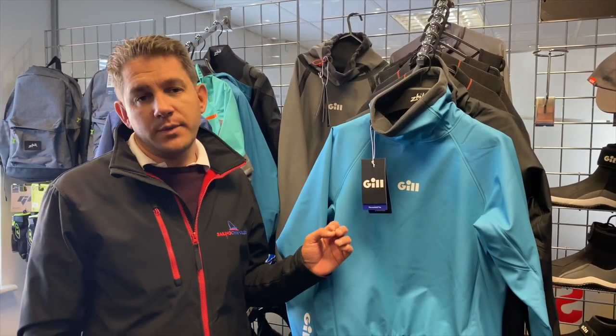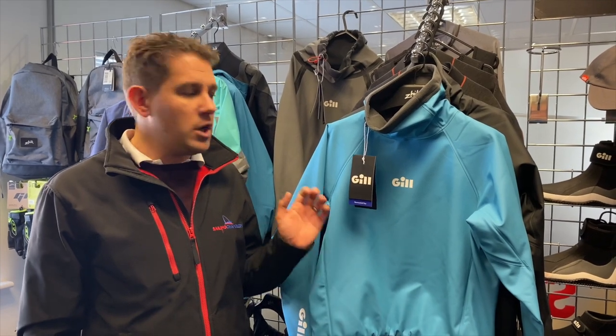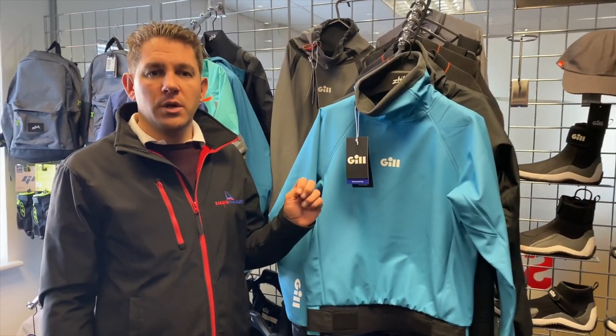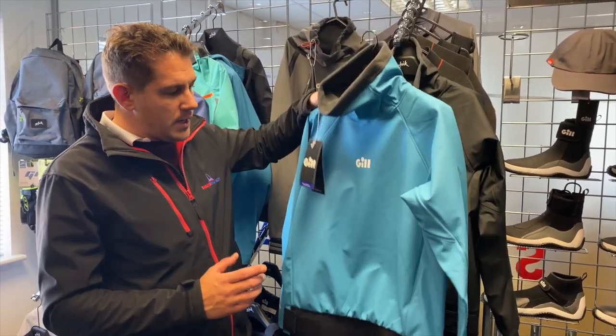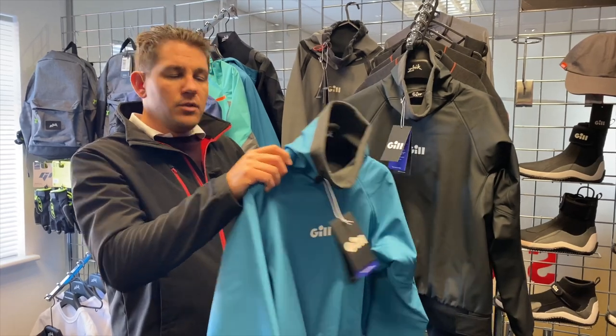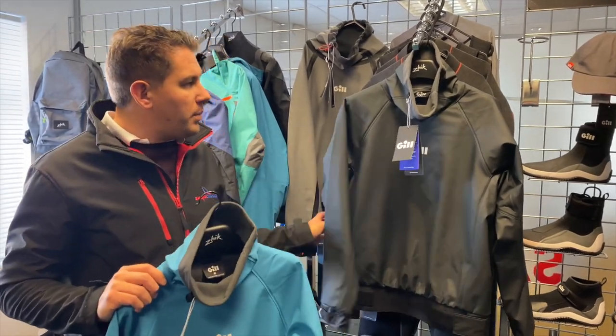Hi there, welcome to Sailing Charnery. Today we want to have a look at a new top from Gill which is brand new here at Sailing Charnery. These are the new ThermoShield sailing tops. At the moment we've got it in two colours: this lovely blue which I really love and think it really stands out, and then we've also got a black here as well.